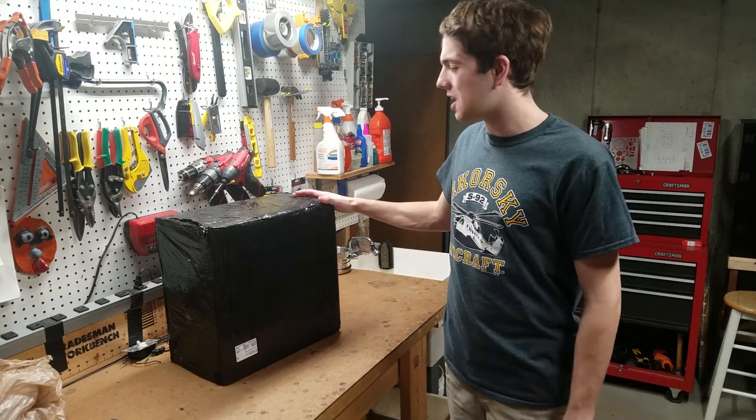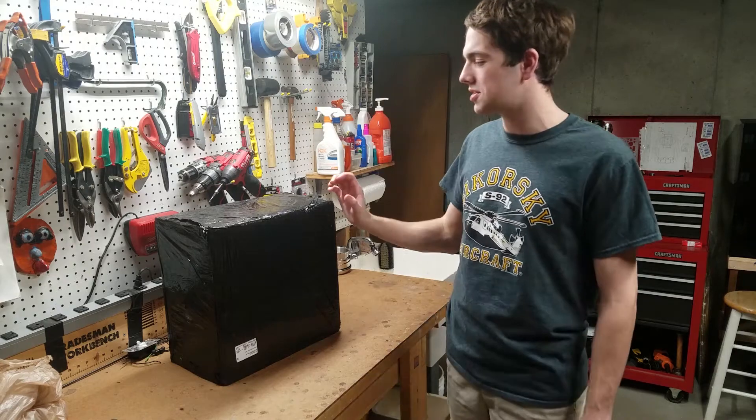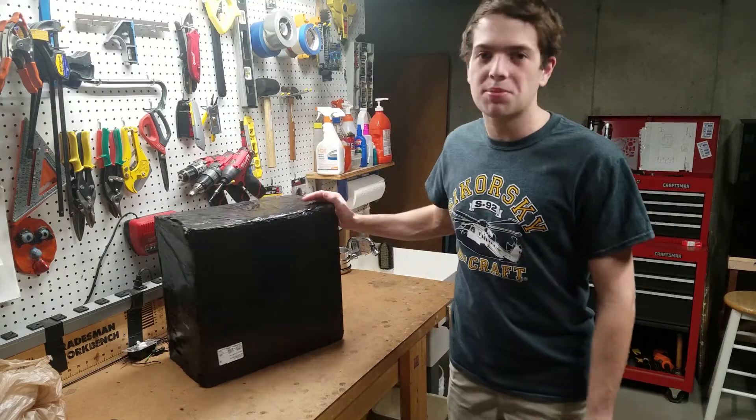Hey guys, so inside this box I have the brand new Prusa MK3 3D printer. I'm so excited for this thing, it's gonna make my 3D printing life so much easier. It's just so intelligent. So let's take it out of the box and start printing together.